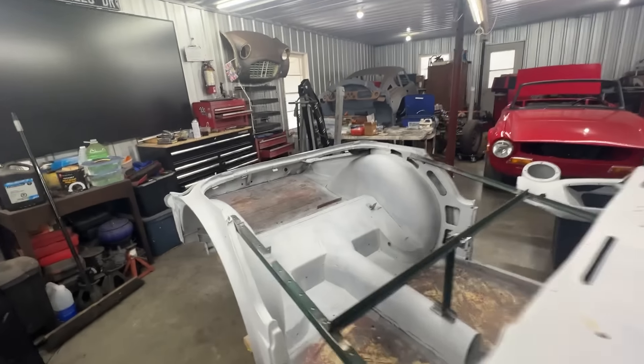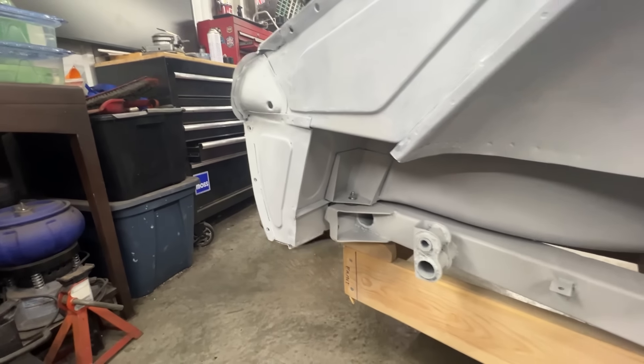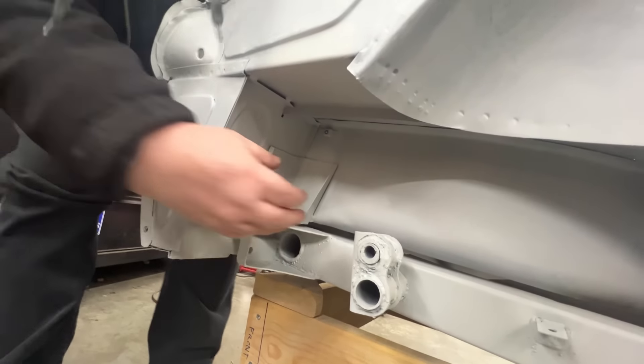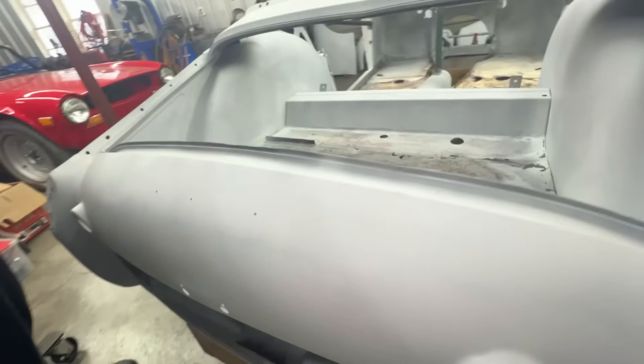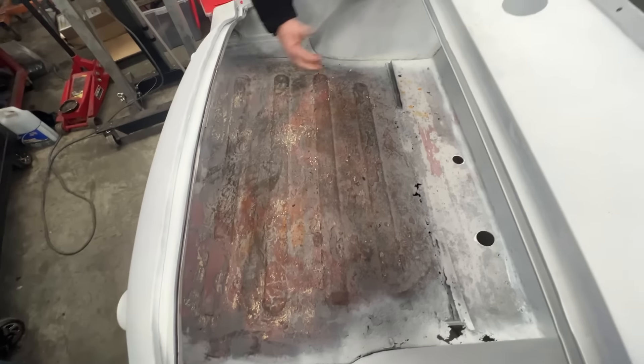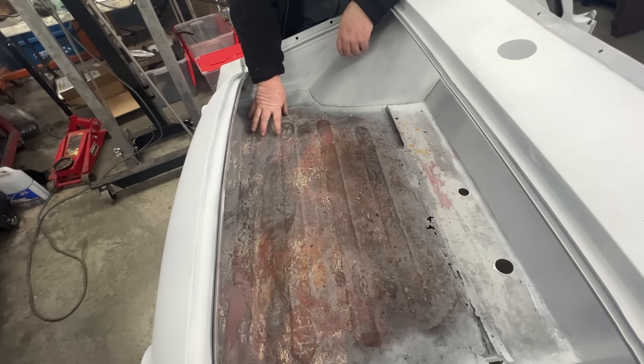The areas in the trunk — the rear valance, the floor drops, and these panels — are usually really bad on this car, but they're surprisingly good. The body mount on the inside, in the spare tire area where the rear body tub mounts to the frame, usually rusts through here, but it actually looks pretty good — it's been repaired and replaced previously. The spare tire carrier looks to be in pretty good shape. The floor of the trunk is not, but that can be replaced from above.